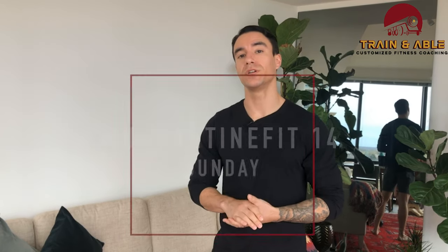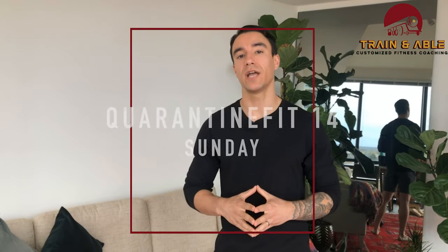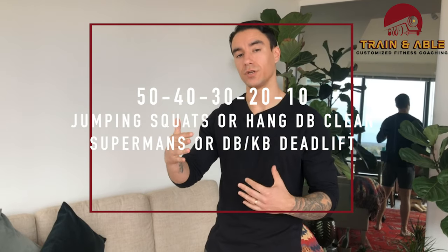Alright guys, Sunday welcome, and if this is your first time here, this is Train Enable where we go over all things fitness, especially what we can do in our homes as we're quarantined. You're joining us for Quarantine Fit 14, and today we have quite a doozy as far as volume goes because we're going to do 50 reps of two movements, then 40, 30, 20, and 10.